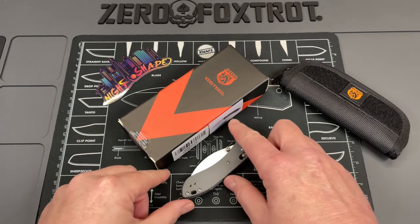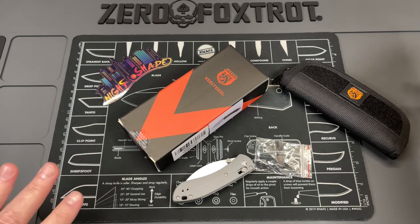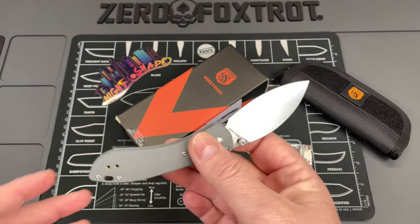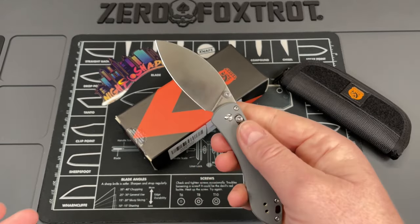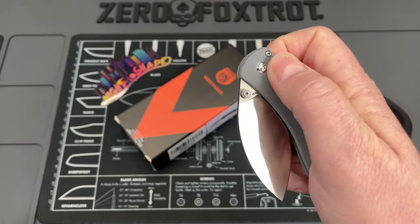This is the Mini Nightshade. You guys know that I like the Nightshade — it's a really good knife — and I'm thinking so far, first day in pocket, that I may like the Mini Nightshade better. It just has a different feel overall. This one is done in 14C28N steel and it has an axis-style lock.